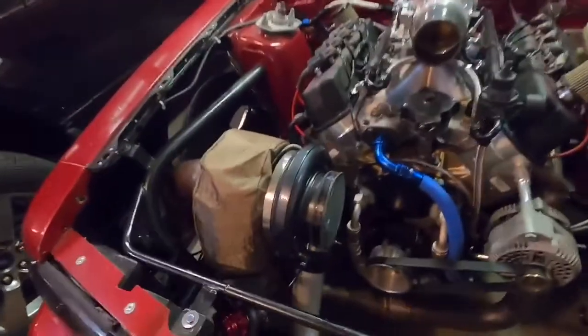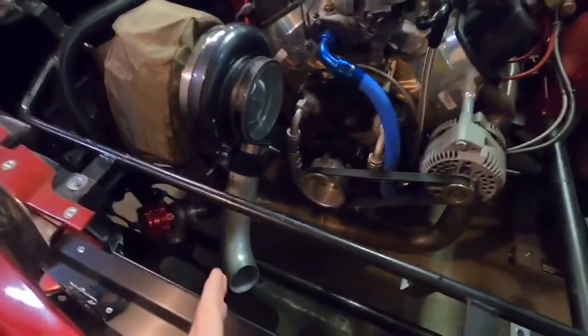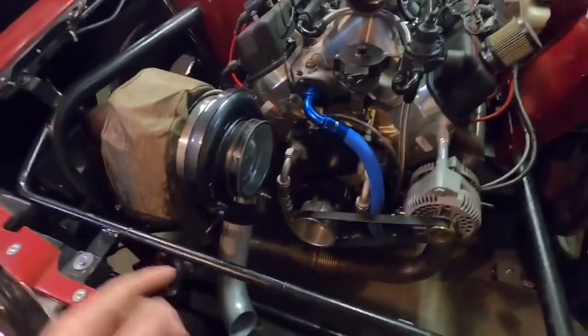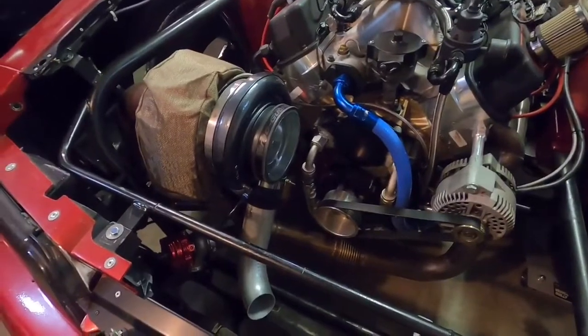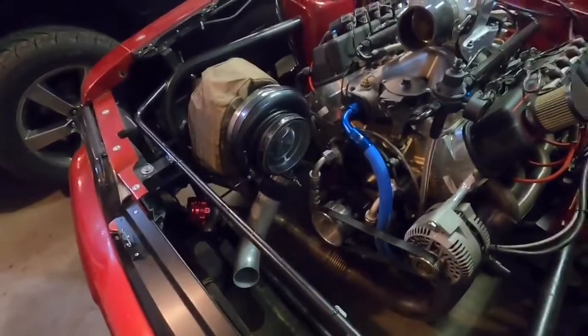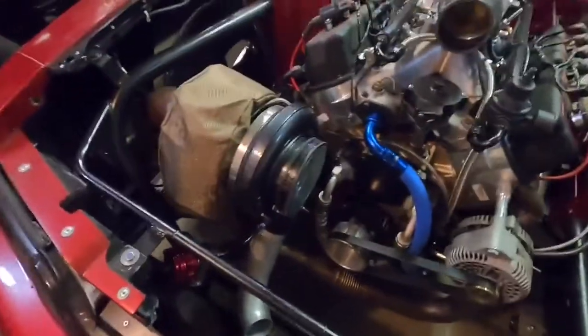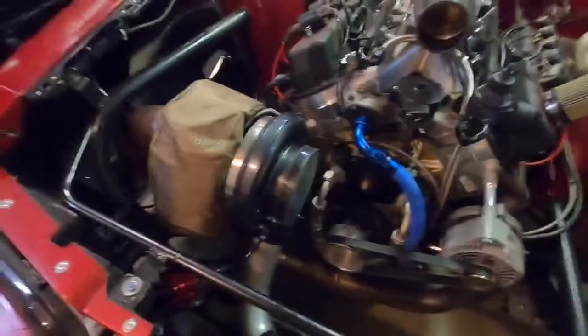I'm going to take this off today, kind of mock up how it may fit. I'll have to get a mounting — Maven Performance makes these little drain mounts, they're really cool. We used one on Gary's car, worked out really good. I'll probably do the same. That's what I'm going to be working on.